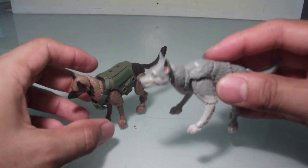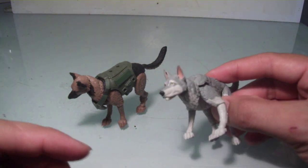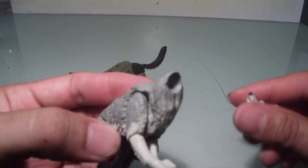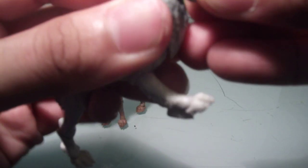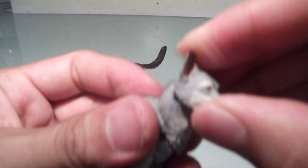Marauders did a great job on the engineering of these figures. I was going to point out that they actually have interchangeable heads, so you can easily just pop this off. I cannot find the growling heads — they're somewhere in my box of parts — but these just easily pop right back in.